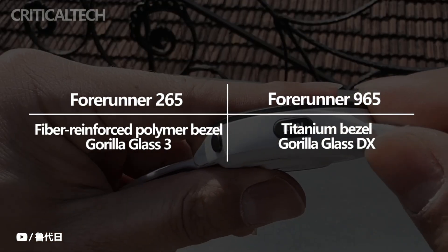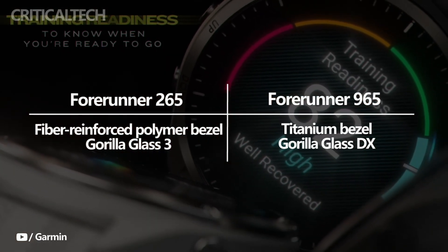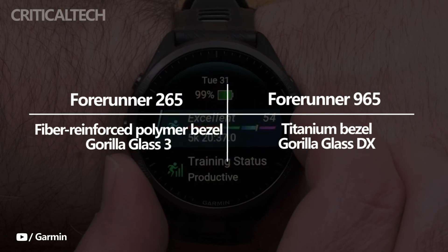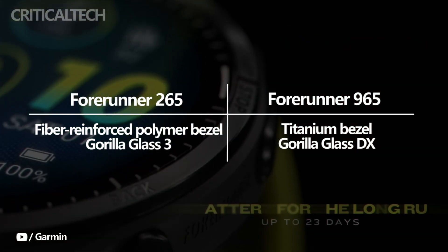Like its predecessor, the Forerunner 965's display, which is somewhat bigger than the one on the previous iteration, is shielded by Gorilla Glass DX. Nevertheless, titanium replaces the fiber-reinforced polymer bezel.